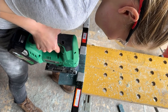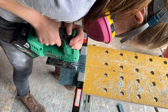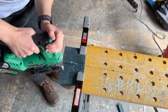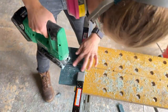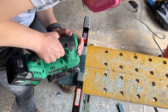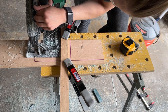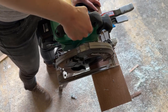Resin can dull tools quicker than wood does, so I'd rather replace a jigsaw blade than a Forstner bit. Then it was on to cutting out the oak and walnut pieces, which went much quicker than the resin block.